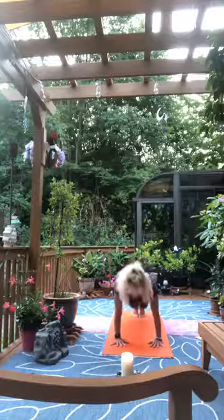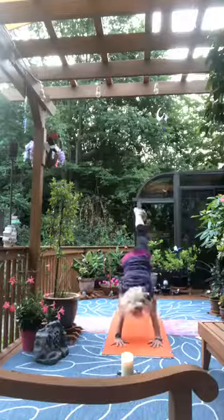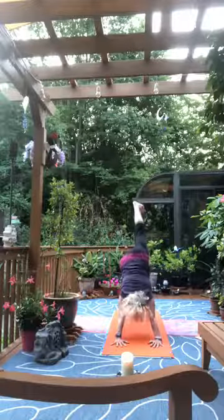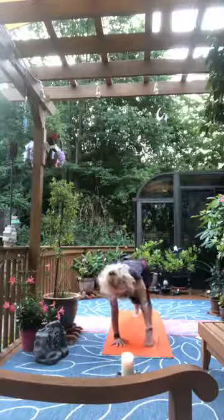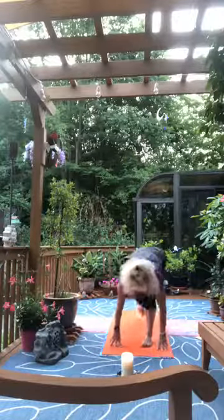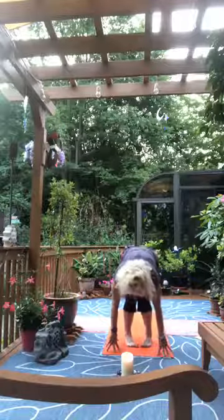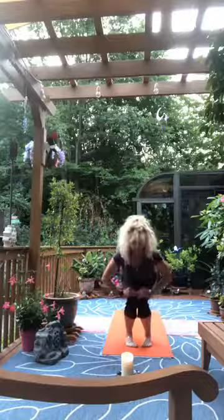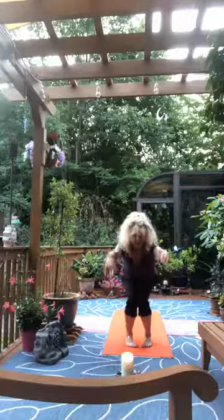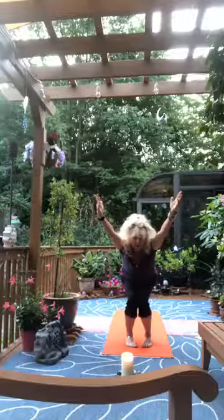Inhale forward to plank, lift the right foot and press back into three-legged dog. Step the right foot forward, then the left foot forward, toes in, heels out. Bend the knees and sink the hips, pulling the knees closer together. Lift the ribs away from the thighs, add the arms alongside the ears — there's our chair pose.